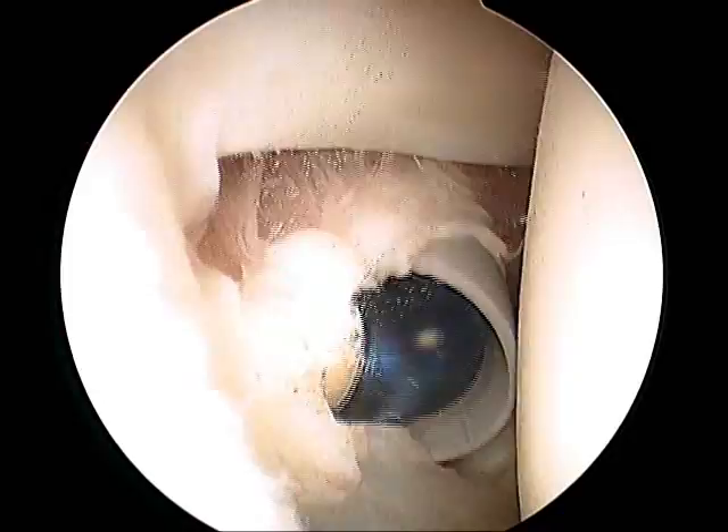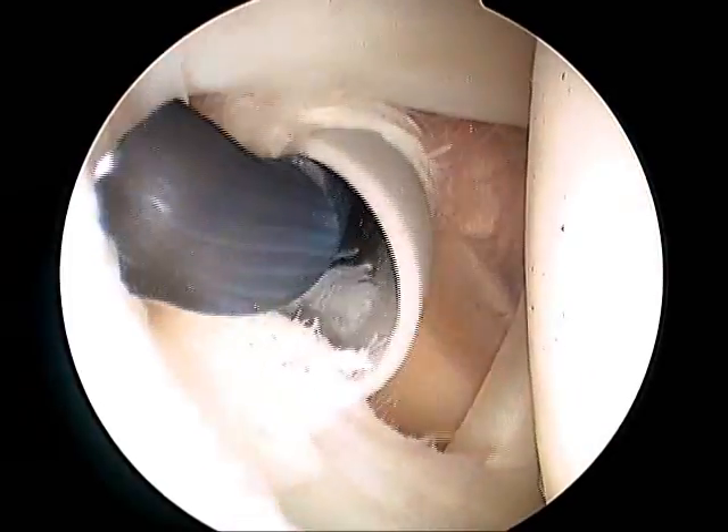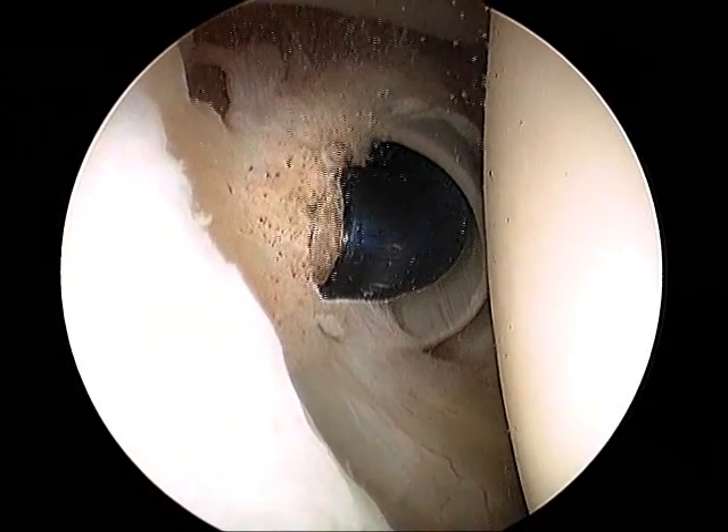There's also synovitis, or inflammatory tissue, in and around the torn cartilage, which is just underneath the biceps tendon, which is ablated using a radiofrequency device.